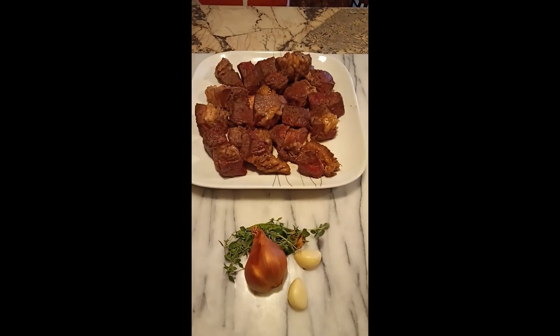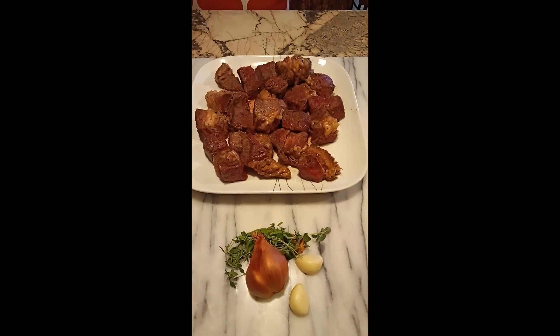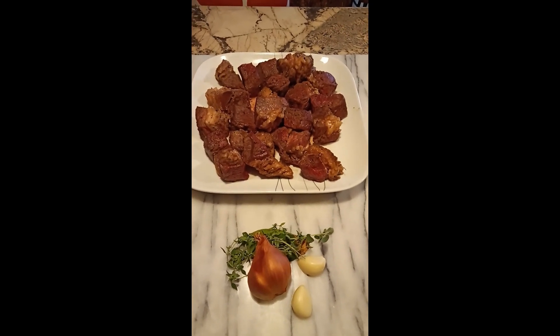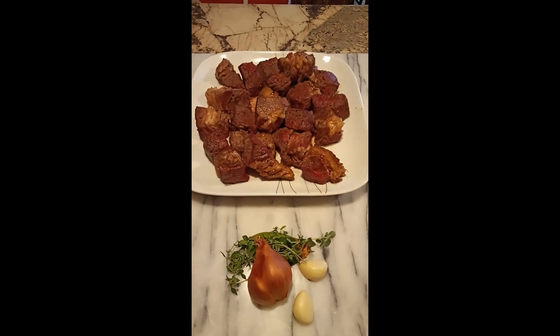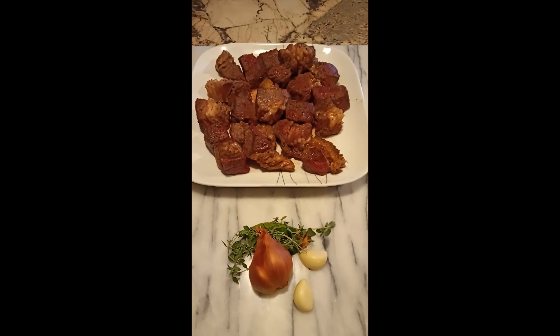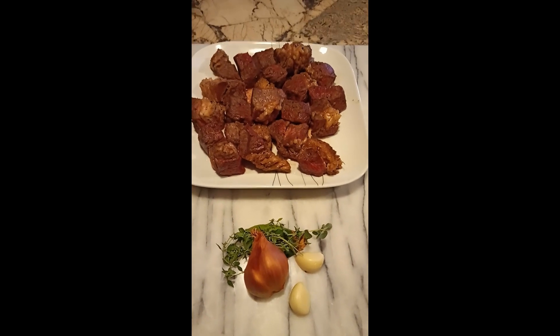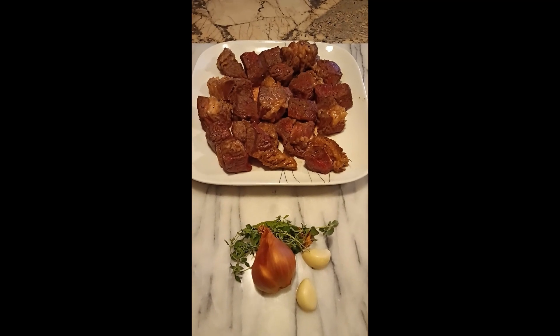Good evening folks and welcome to the Eclectic Chef channel. Tonight we're going to be working on some beef cooked in fermented plums and port. We're going to do this in our slow cooker — actually we're going to use the instant pot. I've never used the instant pot as a slow cooker but we'll see how it works out.